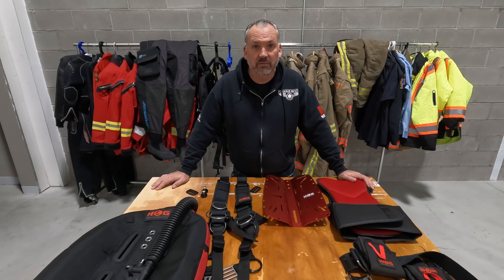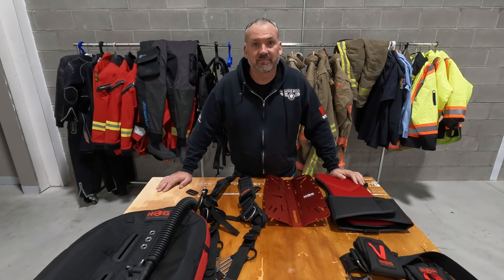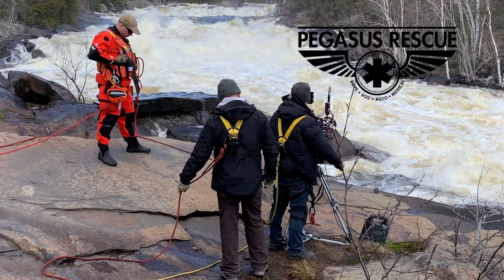Hey guys, welcome back to the channel. Today we got something a little different for you — we are going to be assembling the HOG backplate and wing with the comfort harness and comfort pad. Stay tuned and let's get to it.